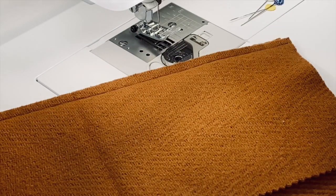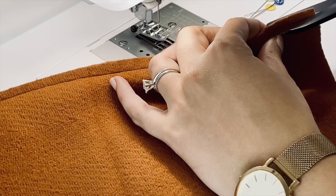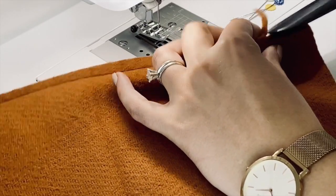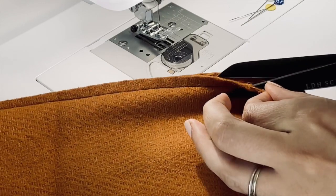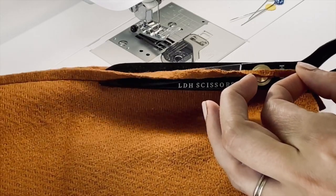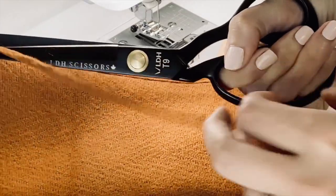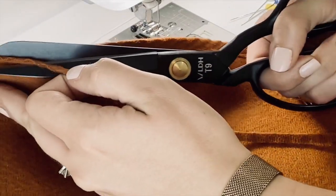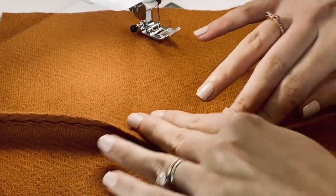Now that I have that all sewn, I'm going to take my scissors and I am just going to trim away one of the sides. You can see how I'm getting super close and just trimming that away. Duckbill scissors would make this even easier to get super close, but I'm using my new LDH scissors and they are doing just fine.